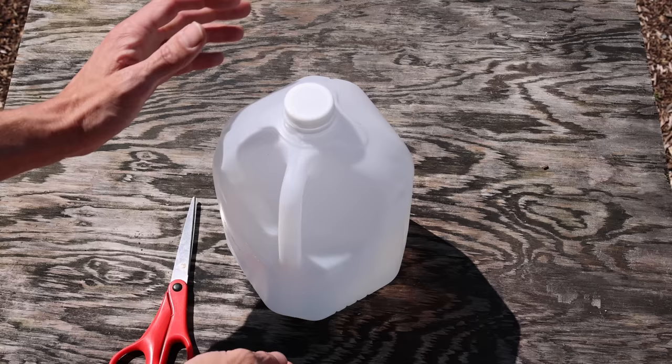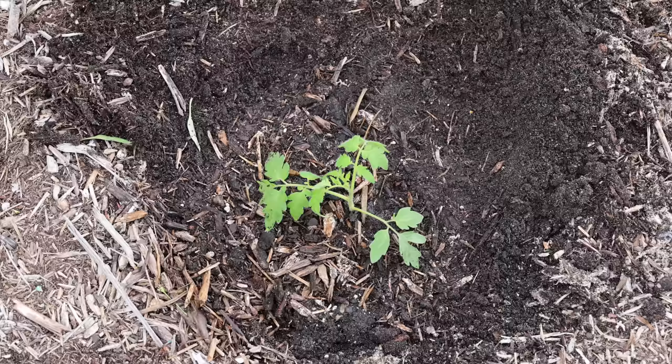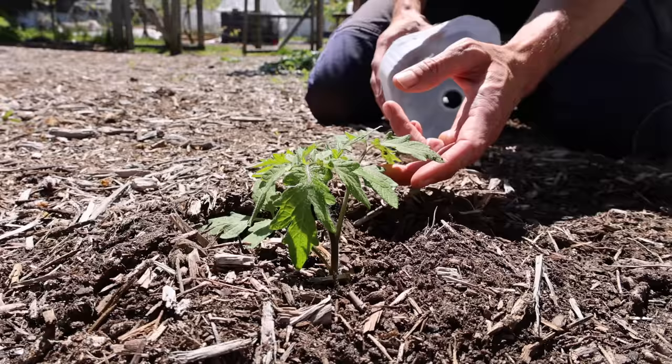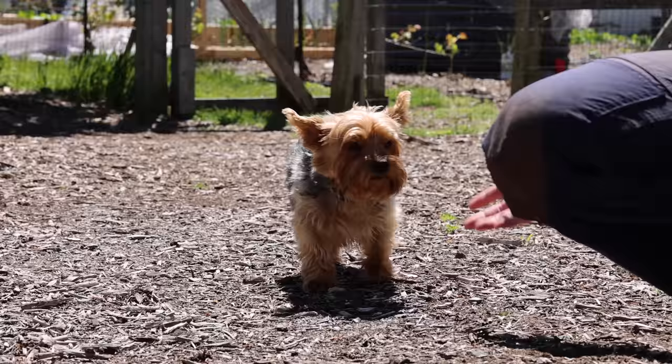The fourth item is a clear gallon jug, which acts like a mini greenhouse. Simply cut the bottom off so it lays flat on the ground. It protects one plant during cold nights and helps the plant grow quicker using the greenhouse effect — especially useful if you transplanted a tomato out too early. Make sure to build up some wood chips or soil around the jug so it won't blow over. Look how beautiful and healthy the tomato is — we had a couple cold nights but the jug really helped protect it.